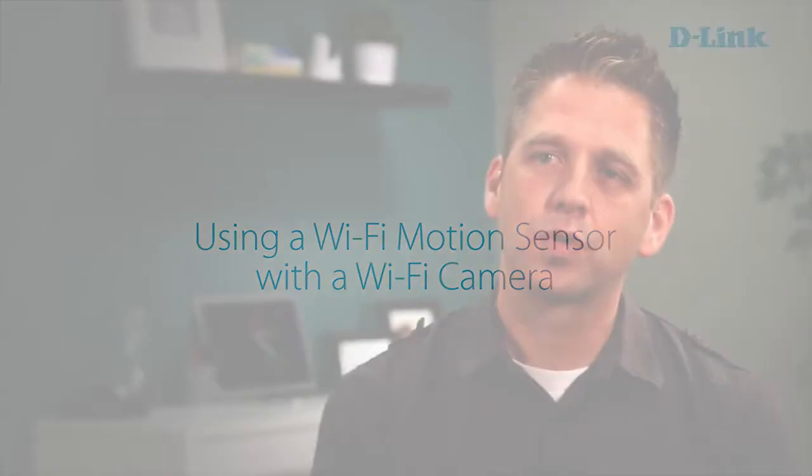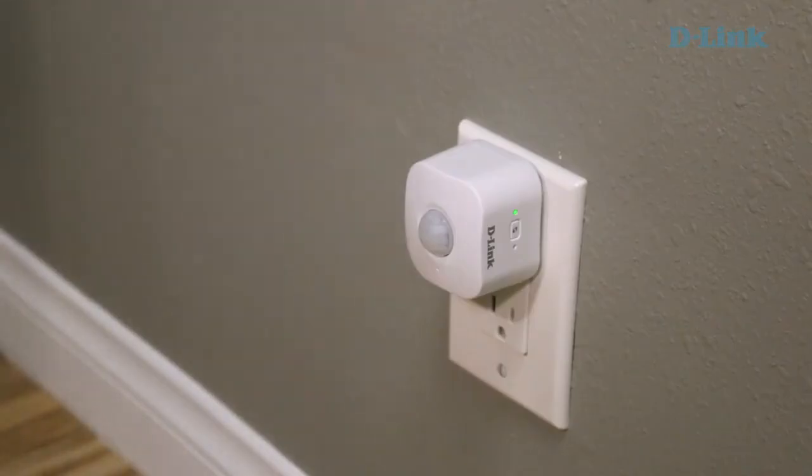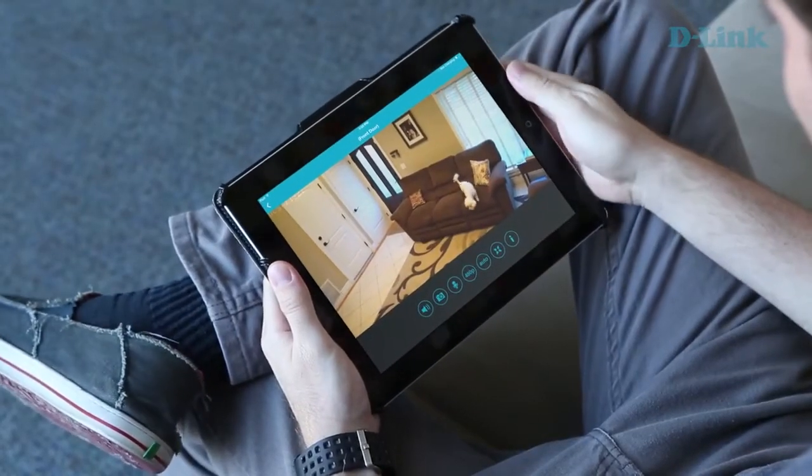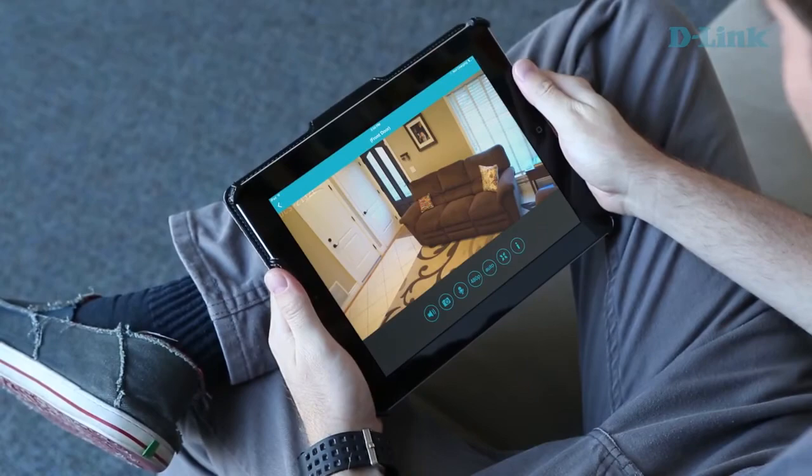Our Wi-Fi motion sensors also work really well with our Wi-Fi cameras. Wi-Fi cameras are easy, affordable surveillance cameras that you can set up throughout your home to get an instant view of everything that's happening. For example, you can set up a motion detector in a part of your home, and if you get that alert, you can instantly check in on your Wi-Fi cameras to know exactly what's going on. Hopefully it's just a dog coming in, but if it's something more serious, you can take action.